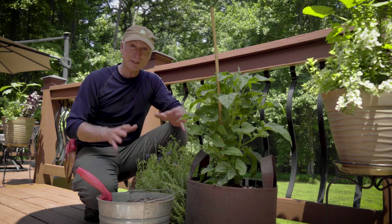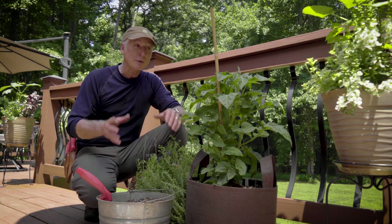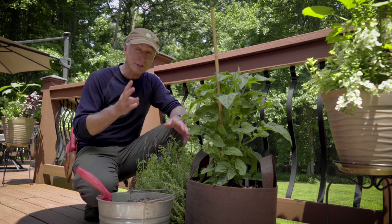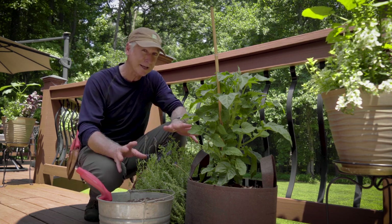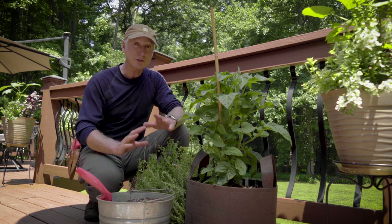The key to growing healthy plants in containers is to ensure that they have great drainage. Without it, the plants can literally drown. In the best case scenario, they're not going to look too happy. Even though there are a few myths out there, such as putting rocks or styrofoam peanuts in the bottom of the container, here are three proven ways to ensure great drainage. And the first starts with the soil.